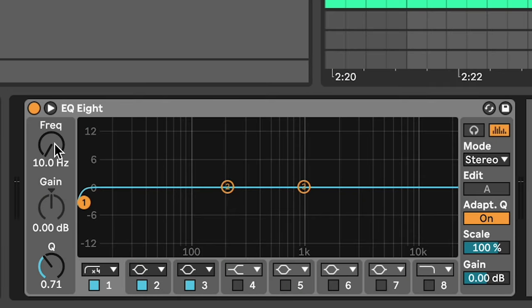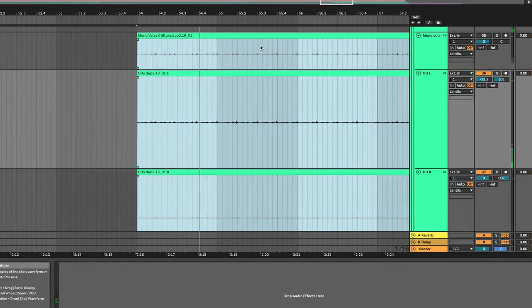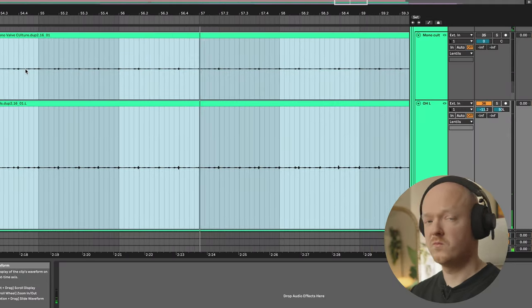Towards the end of the song you might notice there's a really subtle shaker sound which I recorded with a can of dried lentils. I've used Ableton's stock EQ plug-in EQ8 to create a high-pass filter to roll off the frequencies below 500 hertz, which really helps it sit nicely in the mix. I've also used a high shelf filter boosted around 5dB from around 4.2 kilohertz, which helps the percussion shine and cut through the mix. As you'll hear, it's really quiet in the mix with the rest of the drums — really subtle.